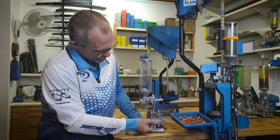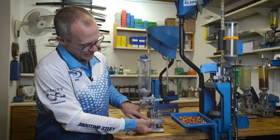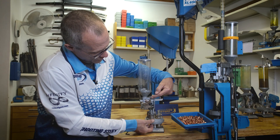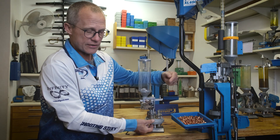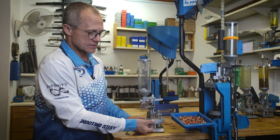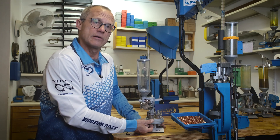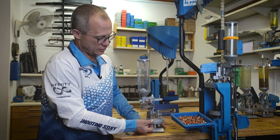Partial operation due to the powder die being incorrectly adjusted results in insufficient travel and an inconsistent powder charge entering the case — unreliable ammo, inaccurate ammo. Not what you want.